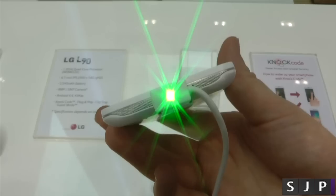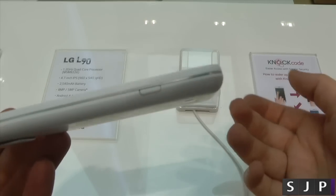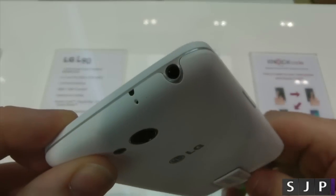LED flash. Ticking around the device, on the bottom you've got your micro USB for charging and sync. On the right side of the device, you've got your power and lock switch — that is it. Top of the device, you have your IR blaster — yes, this is an IR blaster — and the 3.5mm headphone jack.